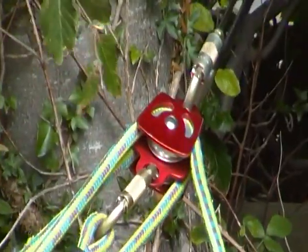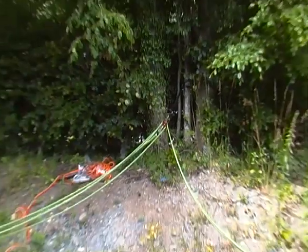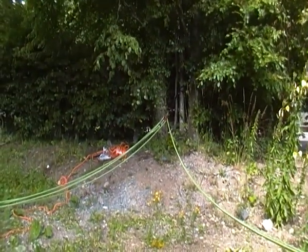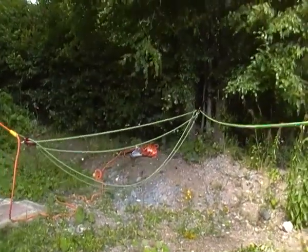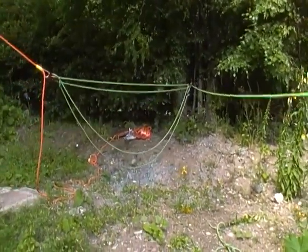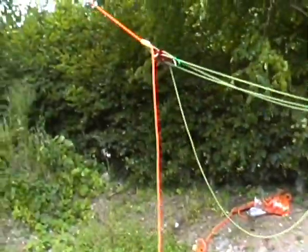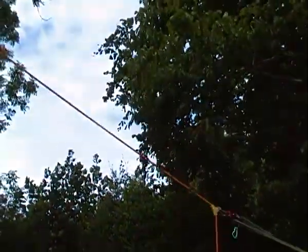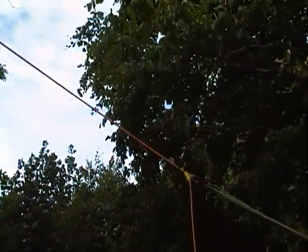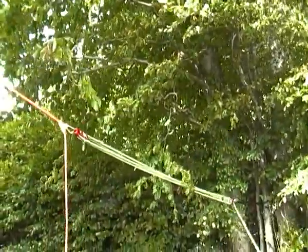Giving a 5 to 1 mechanical advantage when pulling the speedline. If we pull on the rope, you'll see it starts to tension and puts tension through the orange line. Once all the slack's taken up, the rescue hauler will automatically hold the tension.